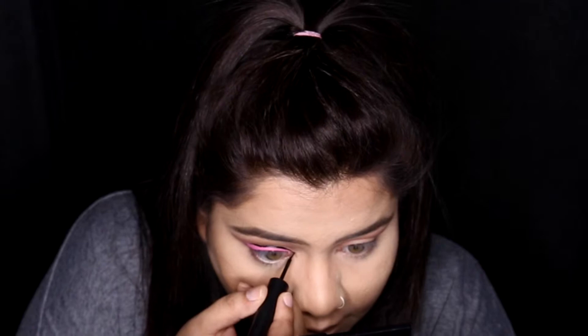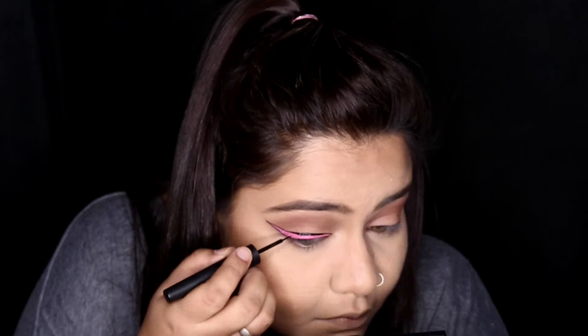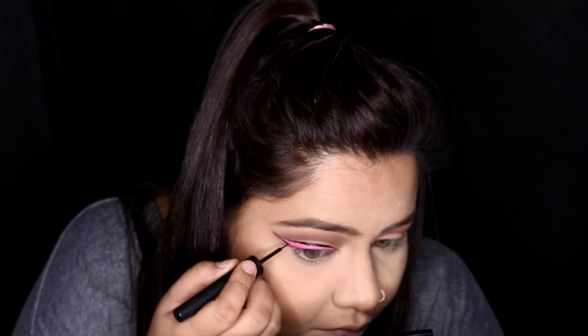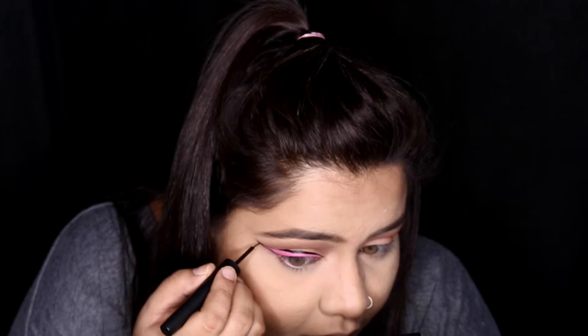So personally I loved it when it came out so perfectly. Now after doing this I'll do the same look on my other eye as well — I won't film it on camera since I already did one. And tada, we are done!